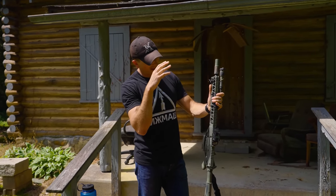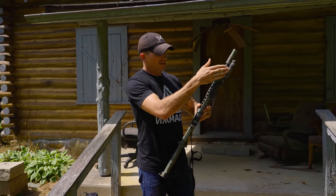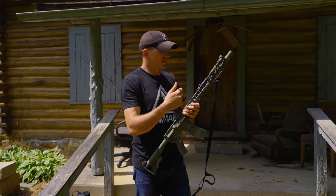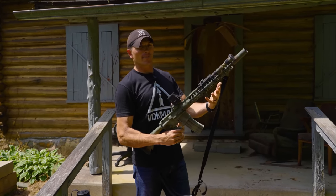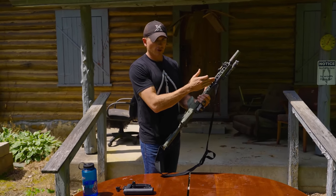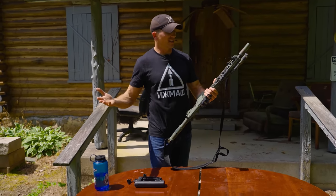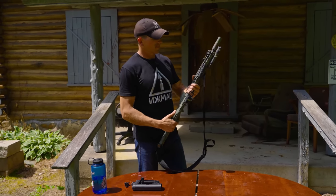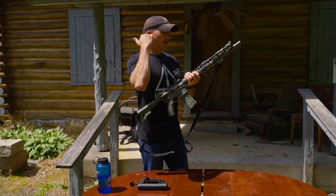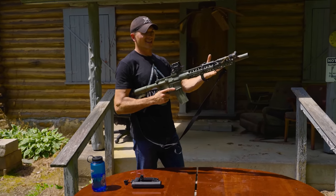Moving back from the barrel, you have the handguard — Adam's Arms standard M-LOK handguard. Nothing much to write home about, just a standard M-LOK handguard. What I do like is it has full Picatinny on top, which I prefer over handguards that only have M-LOK on top. So you can mount lights, lasers wherever you want. On the gas piston: it's a short-stroke gas piston system — not the long-stroke like an AK. You can adjust the settings for running a suppressor to dial back gas, though piston guns already direct gas forward, making them very good for suppressed use.